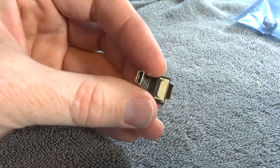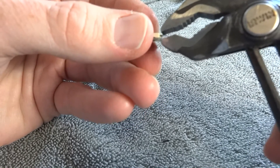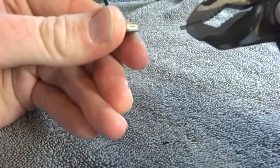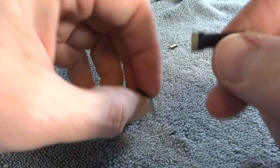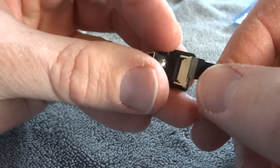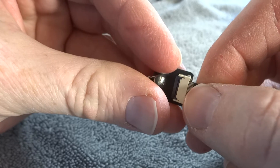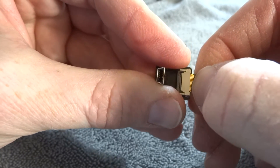Moving on to the end that attaches to the camera, you'll need to pull the remains of the ribbon cable connector out. It's hard to grab, so use the pliers. When the time comes to plug the cables back in, it's really simple — you just line up either end and plug them back together. It's as simple as that, whether it's the part that attaches to the camera or the part of the ribbon cable that attaches to the gimbal.